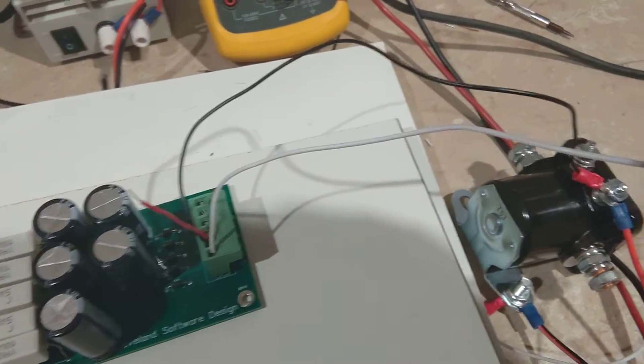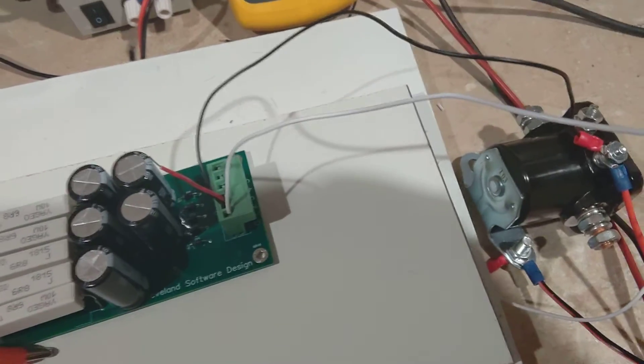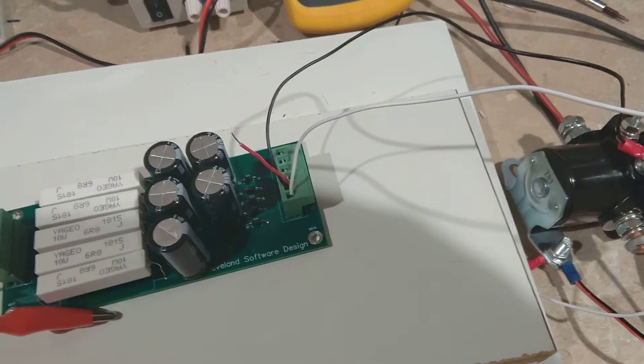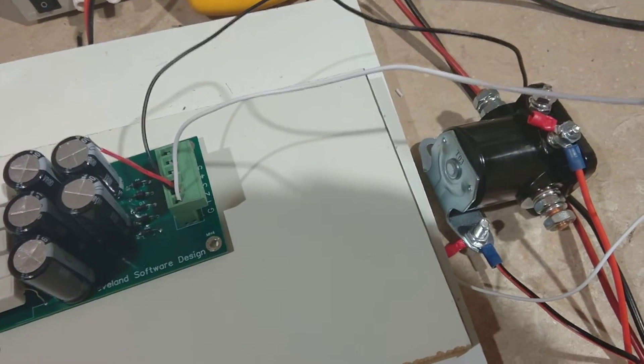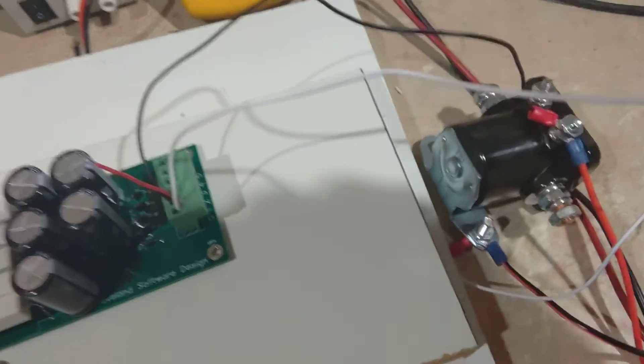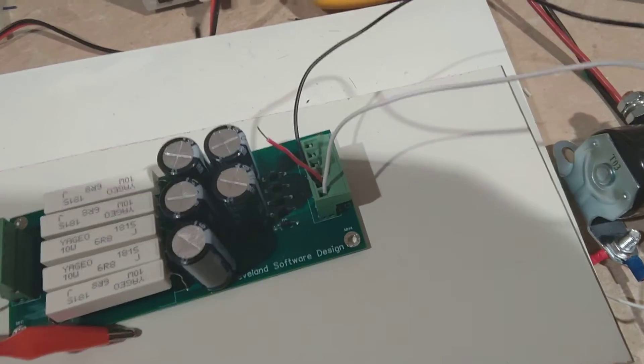In a virtual pinball cabinet, most of the time for the flippers you're running at about a 30 to 40% duty cycle, but that's still too high — that's like 20 watts on average this thing has to dissipate. They're just not designed to do that, so of course they'll fail in a short amount of time.